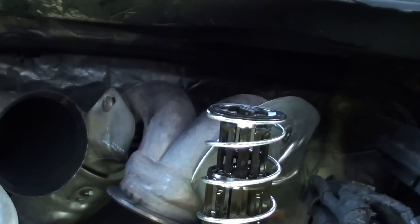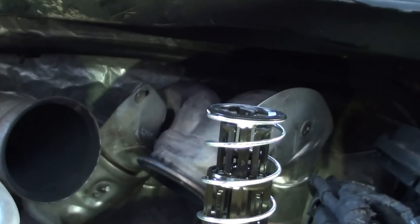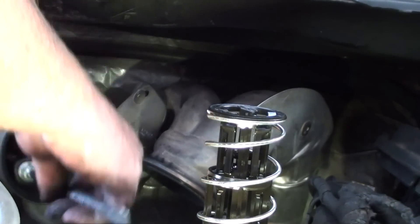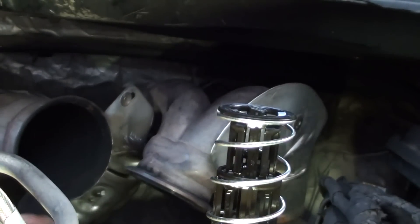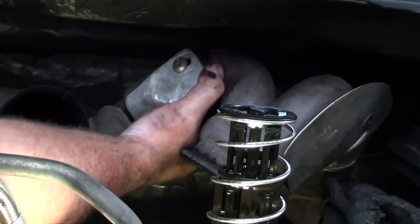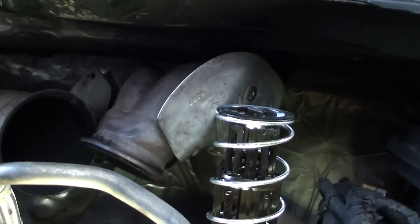Fellas, I don't know how you get this thing out — this is real snug. I guess I've got to take that up-pipe off. I think I had actually taken the down pipe off last time when I did this. I didn't want to do that though. I'm sort of stuck on that down pipe. I'm sure they didn't build these things to make them easy to work on, that's for sure.